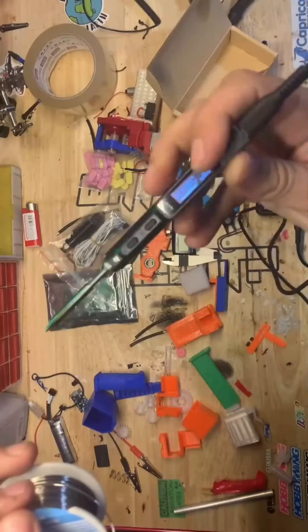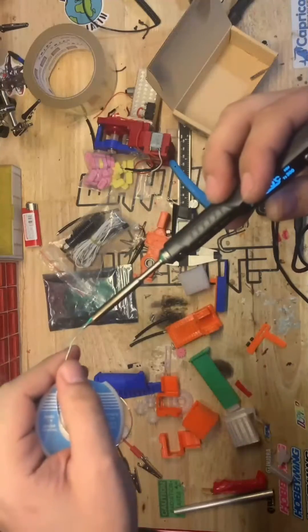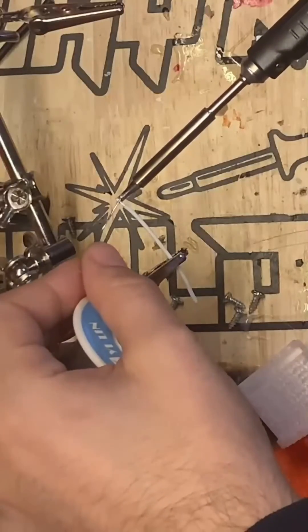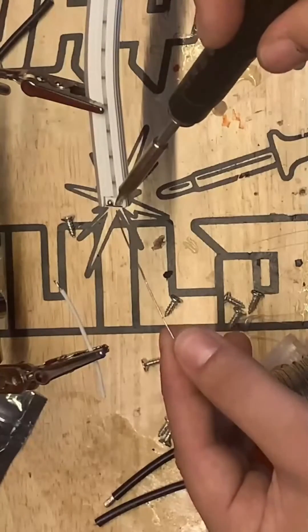I don't know exactly how Miniware does this, but they call it their new boost function and this soldering iron apparently pulls 65 watts. All I know is that even though these TS-100 tips are very small, they're able to maintain their temperature extremely well.